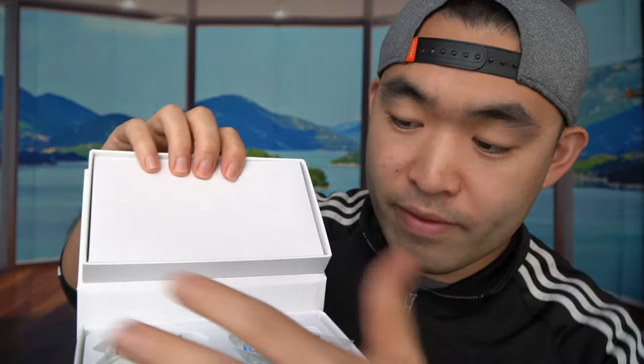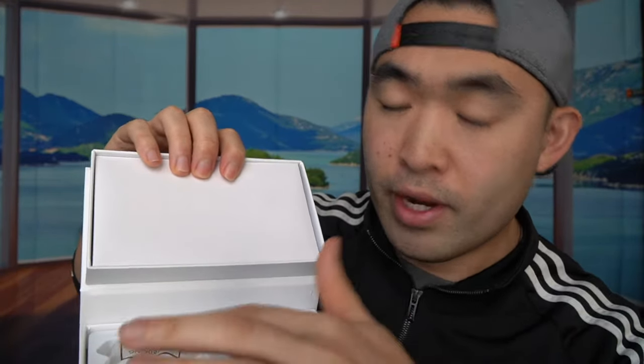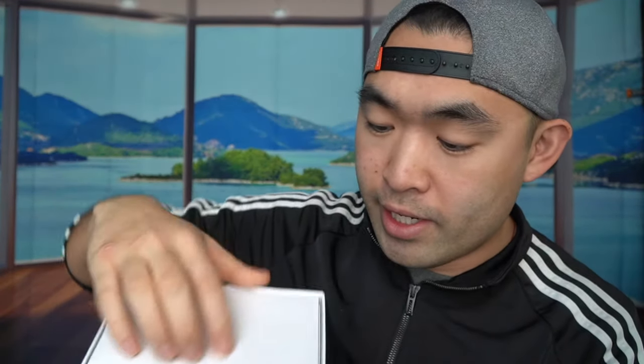If you guys can see on the back side, it tells you what's provided. They have the actual whitening kit itself, three of the gels, one of the mouth guard trays, the manual, and also the whitening LED light. So I'm actually going to open the product to show you guys what's inside. When you first open it, you can see the mouth guard, the syringe, the LED light, and the instruction card.